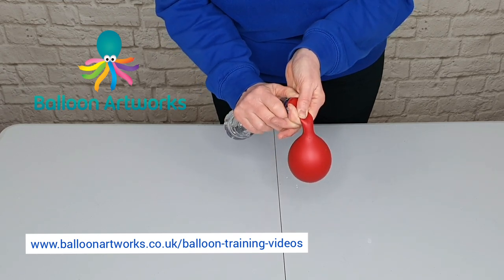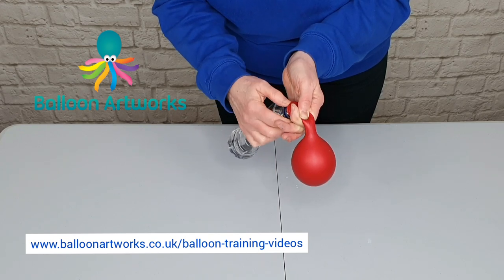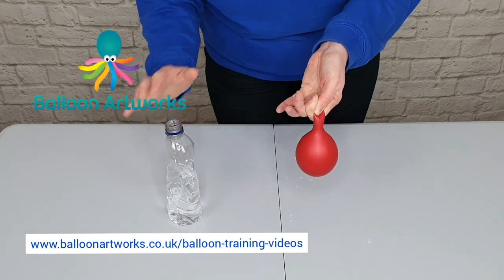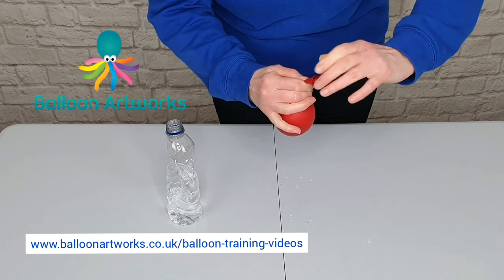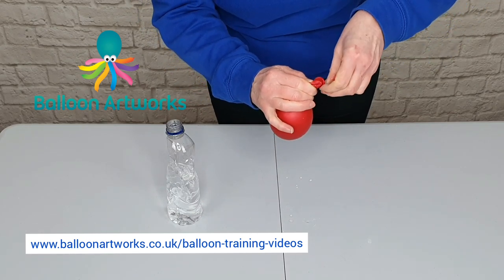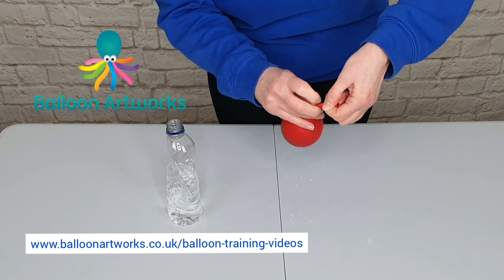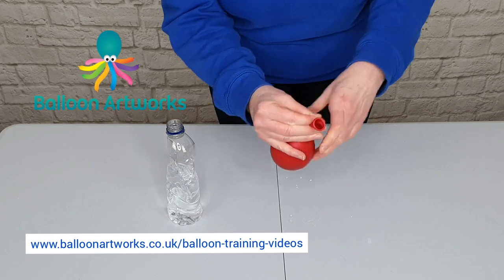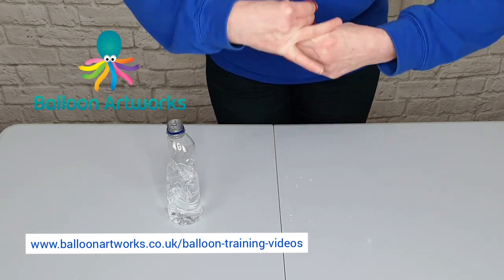When it's the size you want, just remove the neck from the bottom. Don't let go. Put a twist in here and hold on to the neck of your balloon — give it a twist. Then that inner balloon you want to tie in a knot.